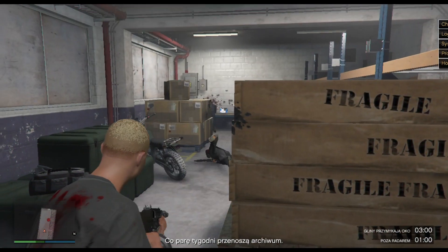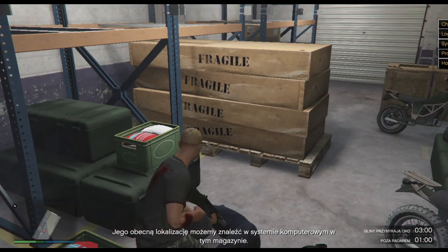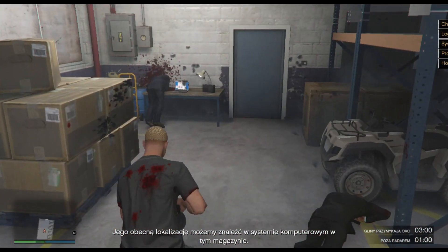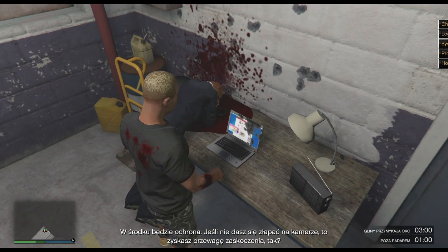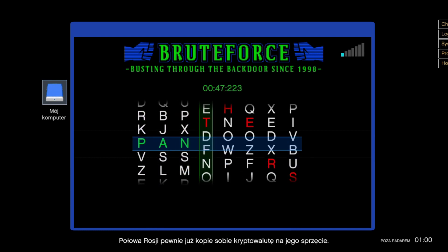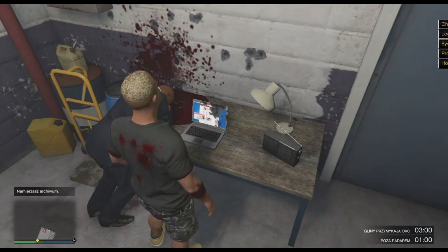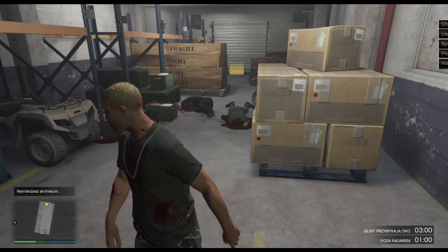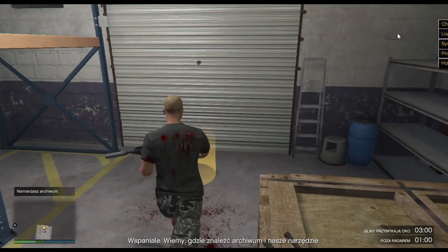The location of the archives is rotated every few weeks. The current location is documented on the computer system in this warehouse. There will be security inside. If you are not seen by the cameras, you will have American cyber industry — the security is months out of date. I would be surprised if half of Russia is not already using it as a cryptocurrency farm. Excellent! We know where to find the archive and the tool we need.